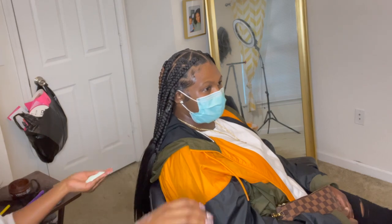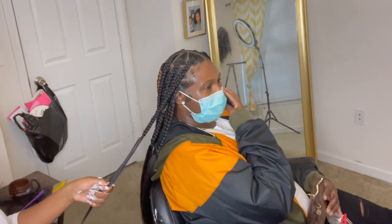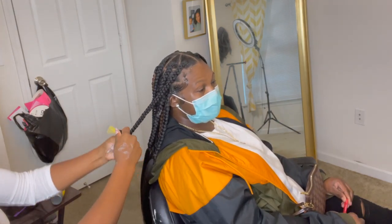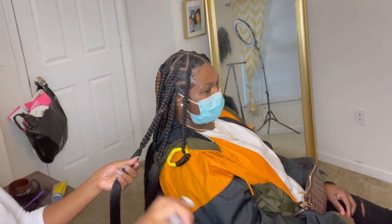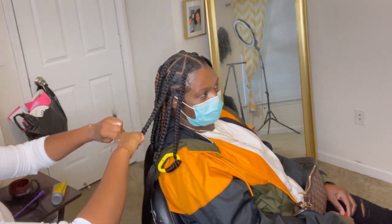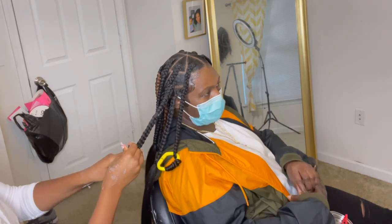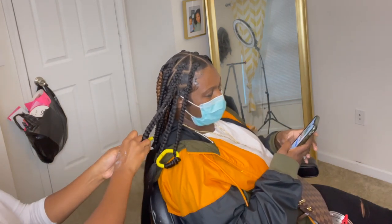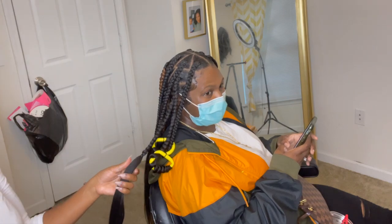Now that I'm done, I'm going to use a Vigorol mousse and apply that mousse on the ends just to get some shine and some structure going on. Then I'm going to use these — they're not even flexi rods — and I highly suggest using flexi rods. These are like some weird unshaped, wobbly, not really structured rods. Flexi rods are stiff; these are not stiff at all. They're very flimsy, but this is all I had to work with.